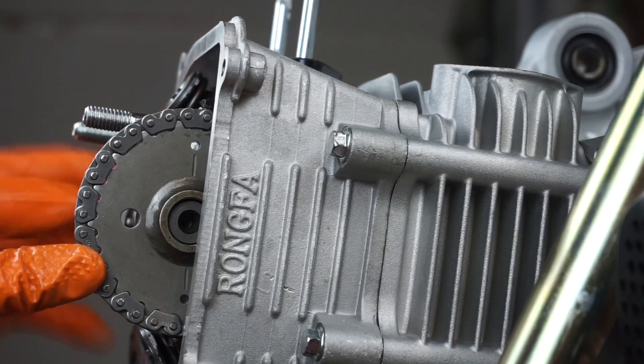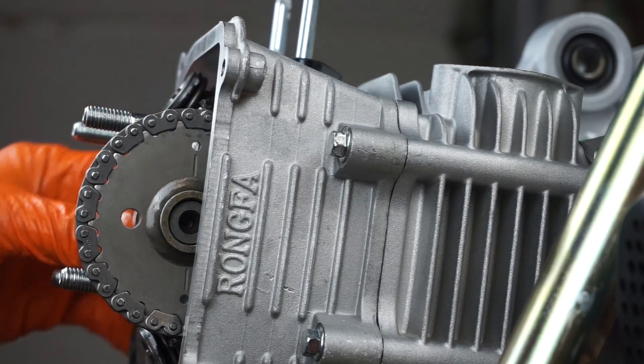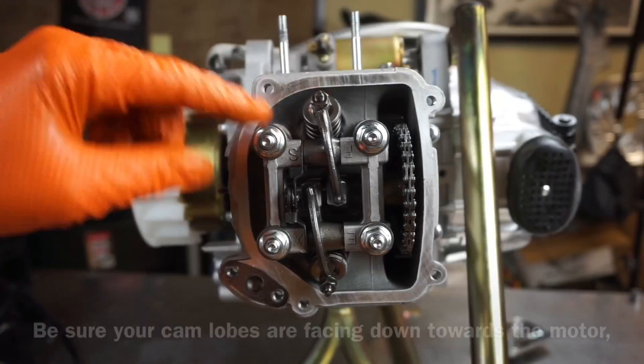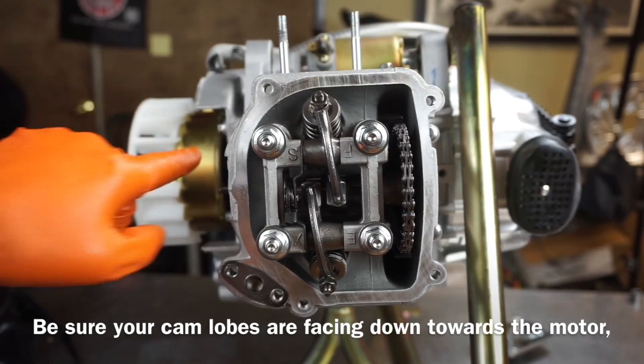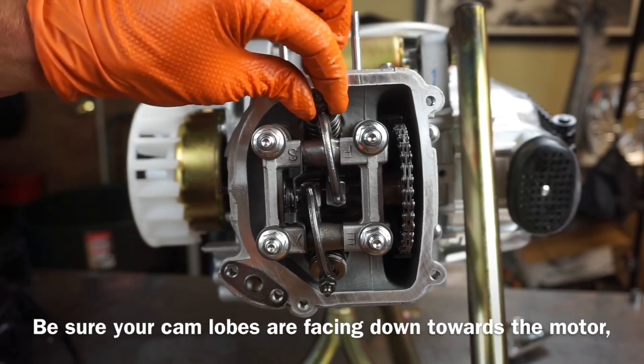Remember, we're at top dead center on the flywheel mark. Cam lobes are down. Make sure that your cam line is lined up — which it is still. And over here we're on the T mark. Very, very important.